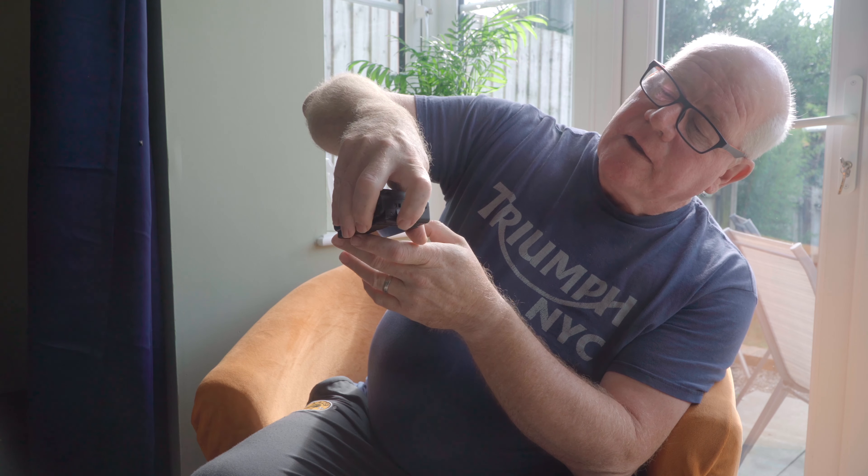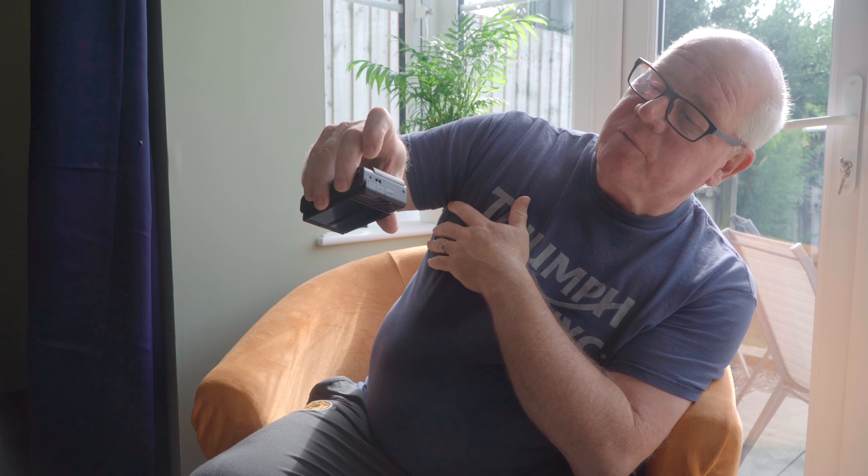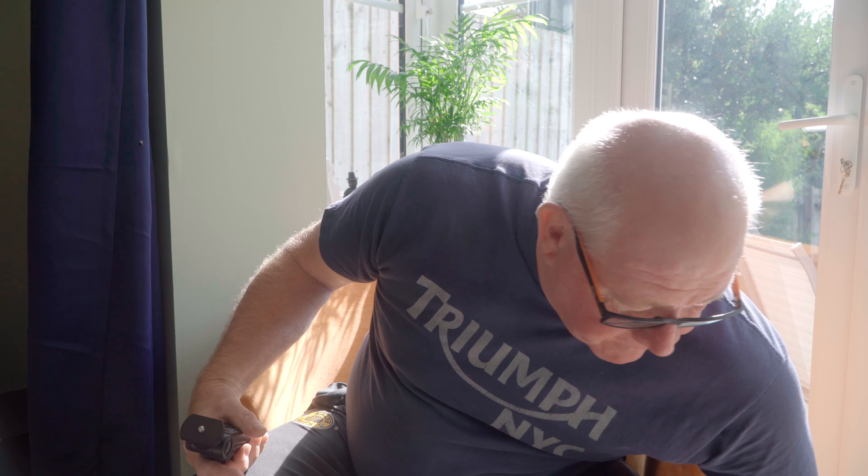We're going to charge up all of the batteries and then see if we can put it all together and get it to work. With the battery fully charged, we can start the setup. One of the things I really like about the ZV-1 is the fact that it's got these little doors here, so you don't have to have a whole big flap open if you just want to plug in the USB or the microphone. Switch it on — first thing it will ask you is what language you speak. Then it's going to ask you to set the area, and it's already defaulted to London, so we'll take that.